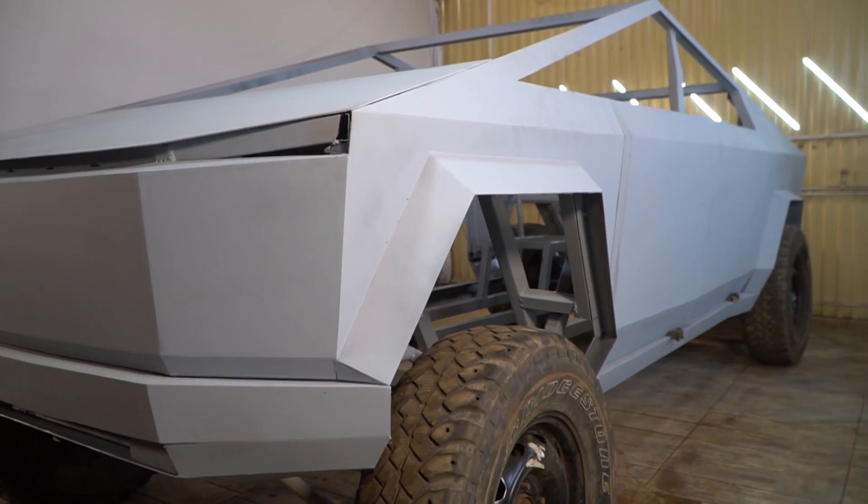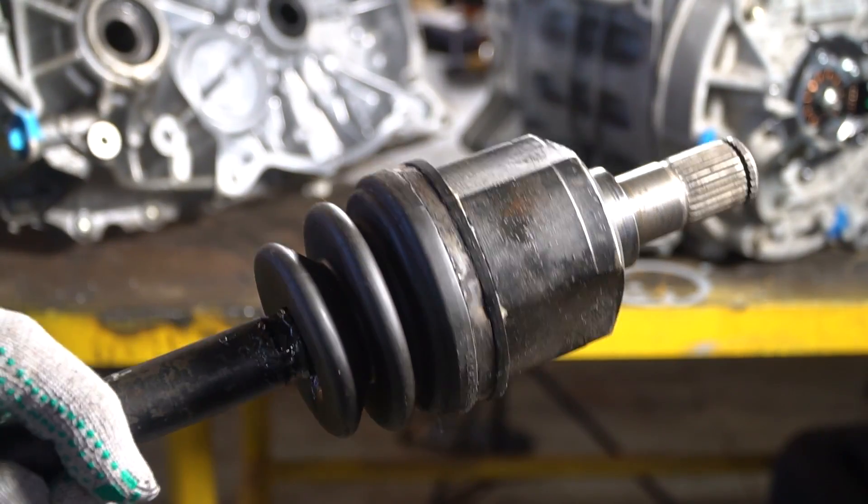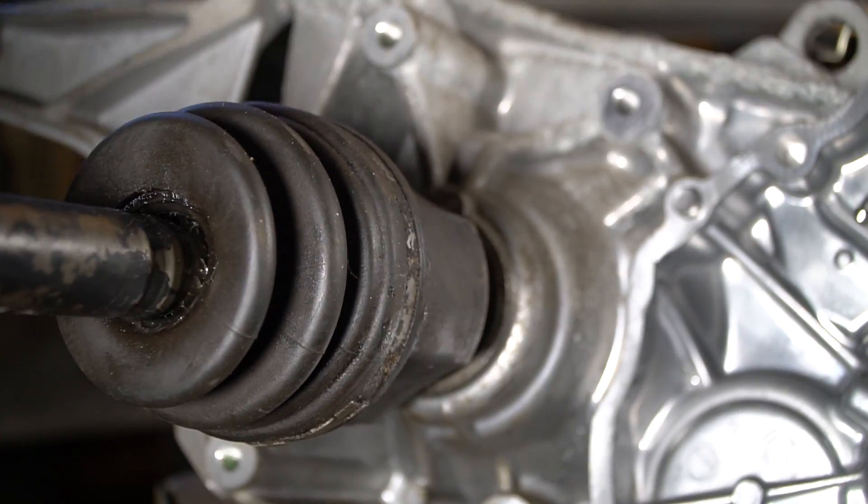The next step is to make an adapter shaft from the reduction gear to the gearbox. I didn't have the original drives from the Nissan Leaf — they aren't so cheap. At the Chop Shop we managed to find a drive from a Hyundai Tucson.